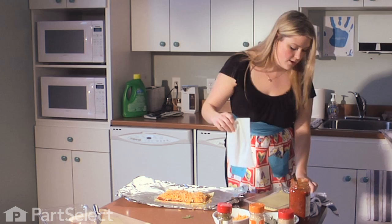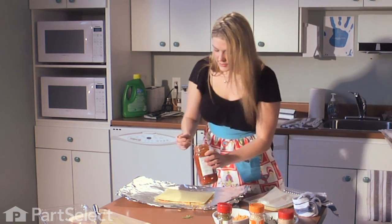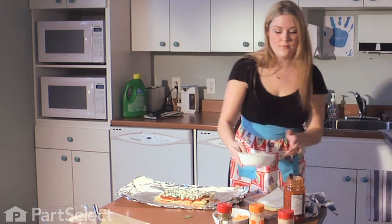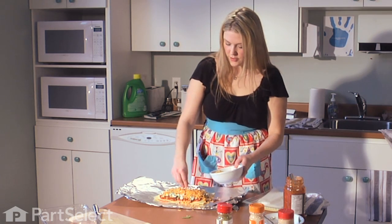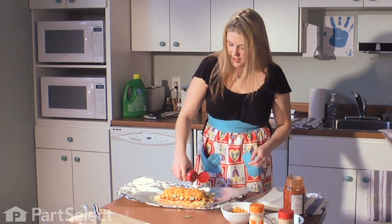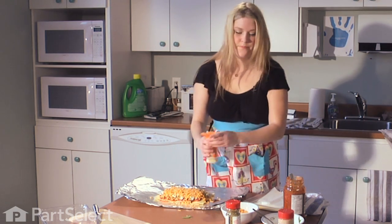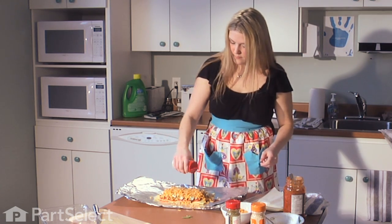Once you have that on, we can put on a new pasta sheet and we're going to repeat all the layers: pasta sauce, then finish off our ricotta cheese and spinach mixture, and our grated cheese on top — put a good helping, I really like the cheese. Then once again we're going to top off with our spices: a little Italian seasoning, onion flakes, and garlic.